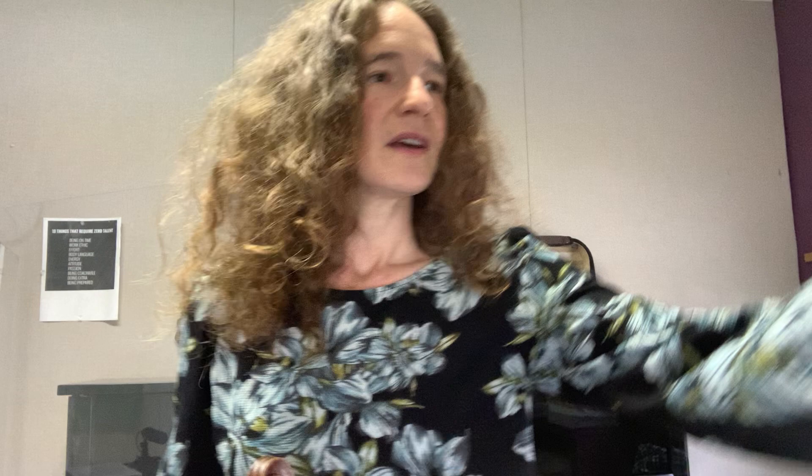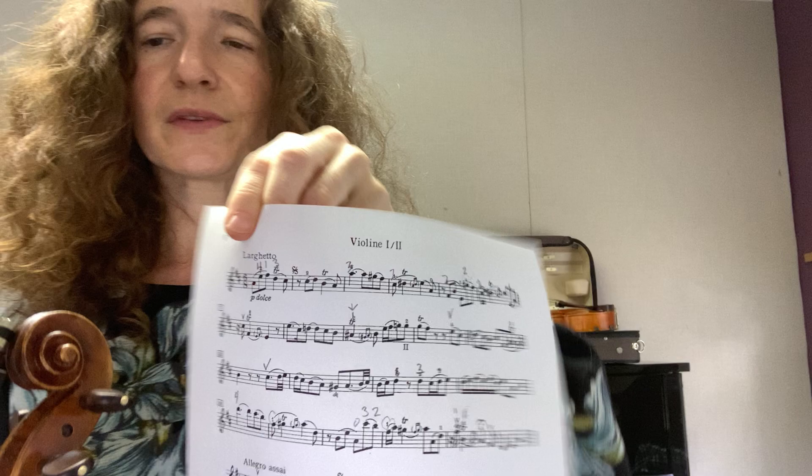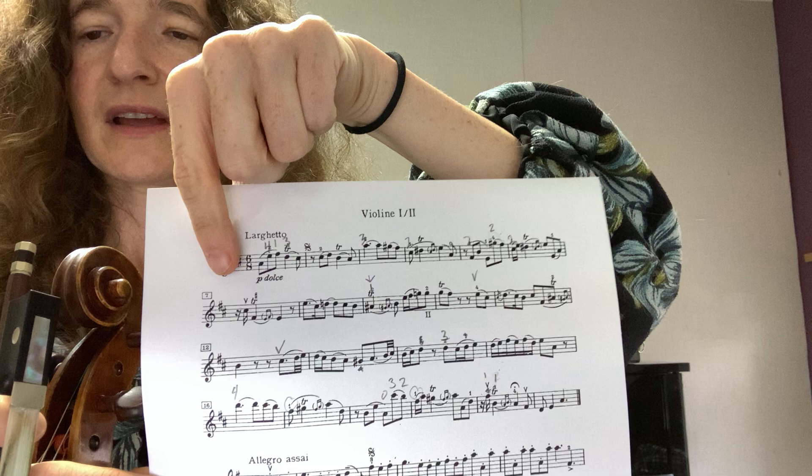Let's start by looking at the first two measures. This is Larghetto, so it's very slow. This is a 6/8 that we're really going to count in six. I find it really useful to think: one, two, three, four, five, six. And of course, since we're thinking in six, this means that some notes, like quarter notes, which in 4/4 would mean one beat, mean something else. Because we're counting the eighth note as the beat, a quarter note gets two beats — and if you answered two, you're exactly right.